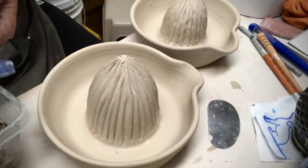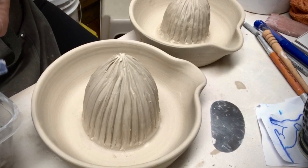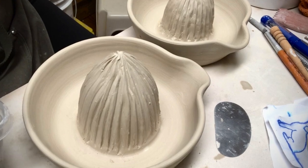I would show you what the finished juicers look like right now, except I seem to have lost them. I don't know if any of you misplace your stuff, but I feel like I'm fairly organized and lord knows where I put those — I don't even remember if I glazed them. When I do find them I will show you how I glaze and fire them so we can see a final result together.